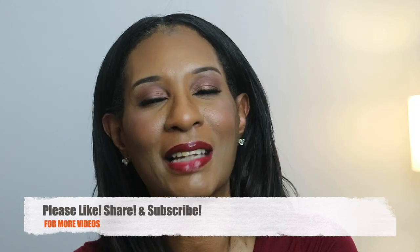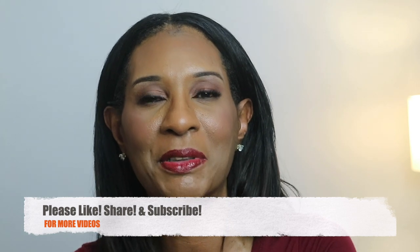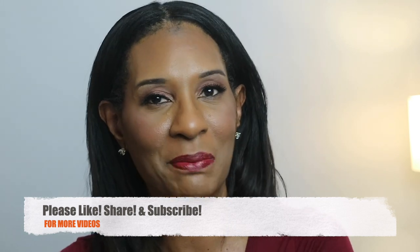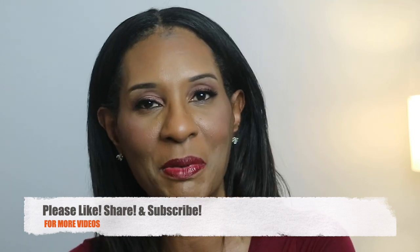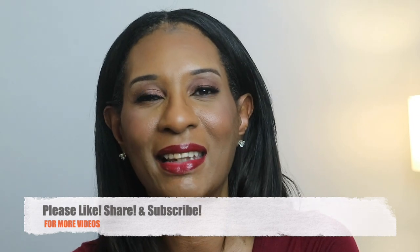But before we get started, please don't forget to like, share, and subscribe to my channel. Thank you so much for all of my new subscribers. And don't forget to click on that notification bell just in case when I do drop a video, you'll be the first to know. So let's go ahead and get cooking.